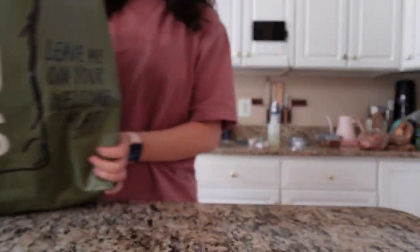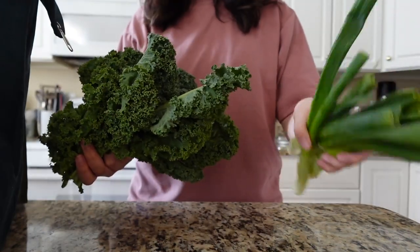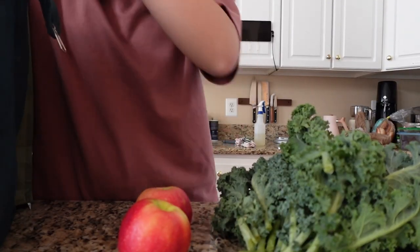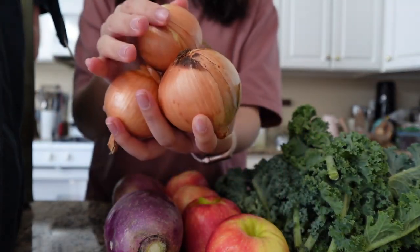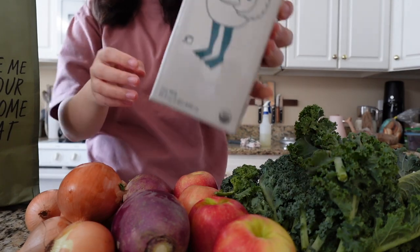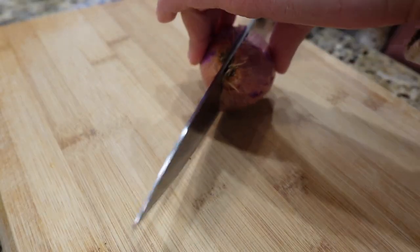This is a produce haul from the farmers market. We got kale — I was wondering if I even like kale — and these super fat green onions. The kale looked really good and I was excited to figure out what to do with it. We also got a bunch of apples, purple daikon (no idea what I'm going to do with it), and a bunch of onions. I also got oat milk which I use in my matcha lattes, and coconut water — I did not mean to get 12, but it's fine, I'll drink it all.